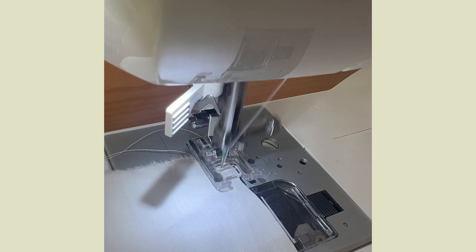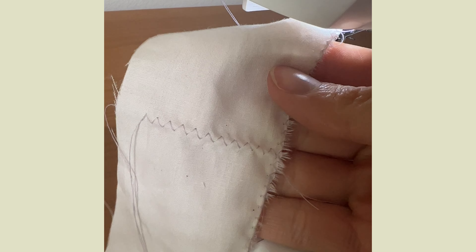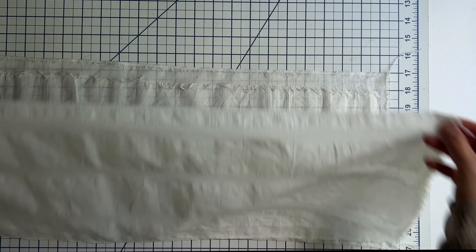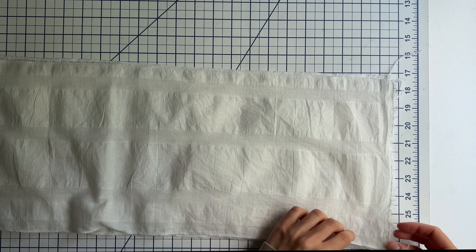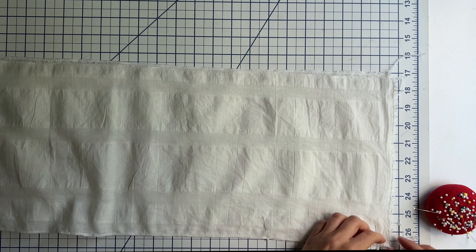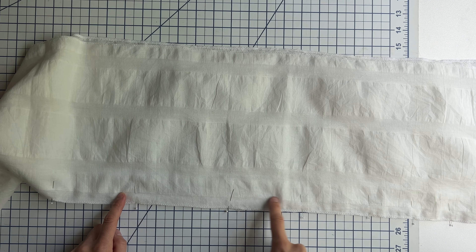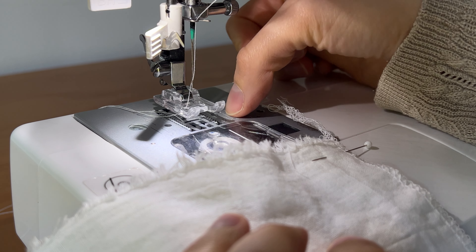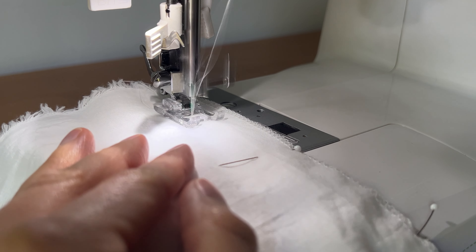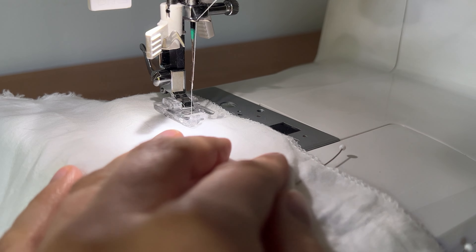Set your machine stitch to a zigzag stitch, then sew over the raw edge. Take skirt panel one and two and connect them together. Place the fabric right sides together — the right side is the one that looks nicer. Then pin the seam, placing the pins perpendicular to the seam. Then sew a straight stitch along the seam line, making sure to start and finish with a backstitch. The seam line is basically 1.5 cm away from the edge.